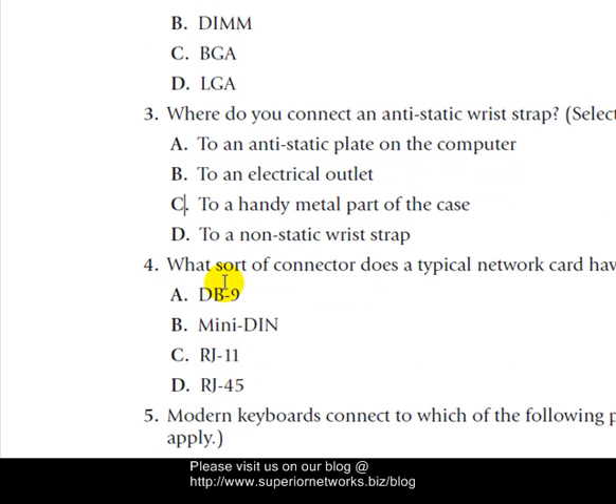Question four: What sort of connections does a typical network card have? We're talking about network cards — the device used to transfer data from one computer or network to another. Remember we talked about telephone cords — these are similar but smaller and are considered RJ-11. Mini-DIN is not the one we're looking for — that's used for keyboards and mice, or PS/2 connectors. DB-9 is not it either. So it has to be RJ-45.